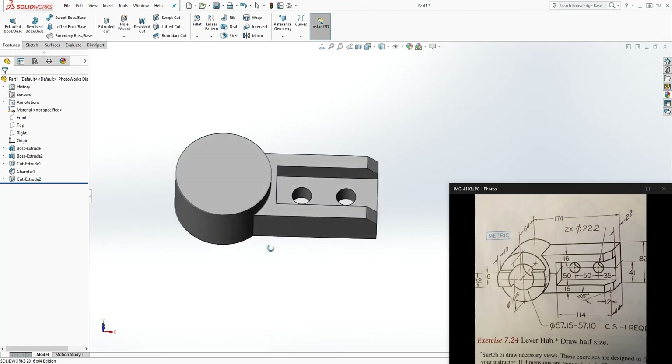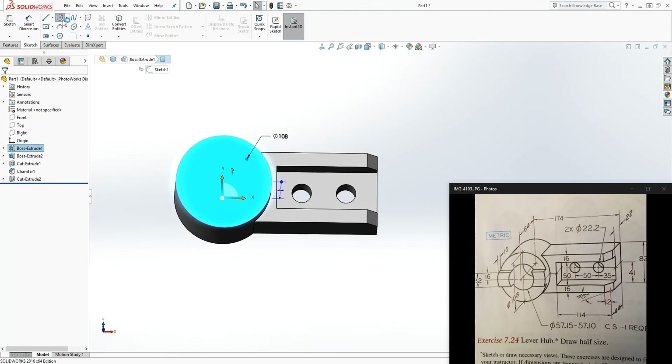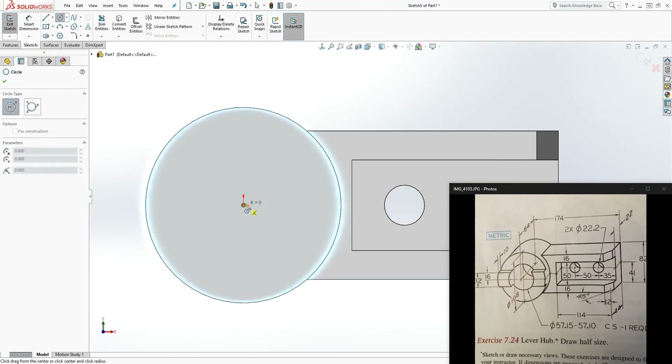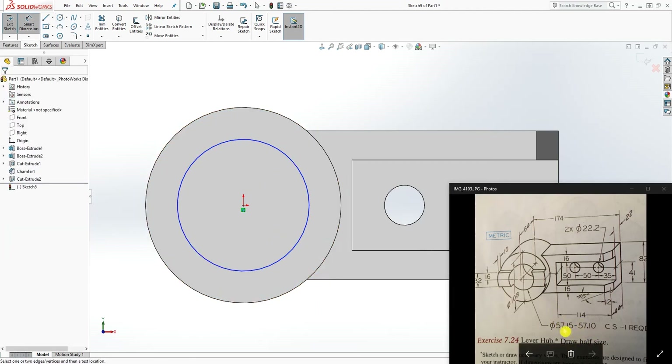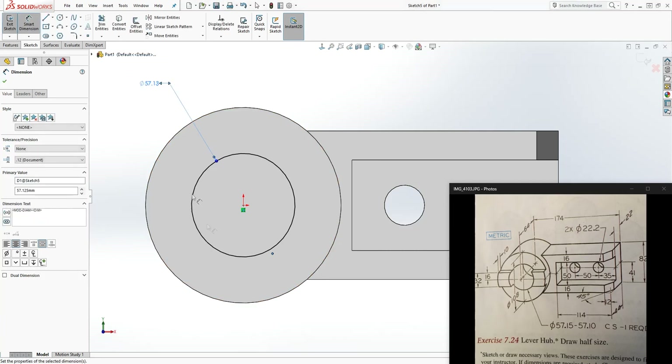There are two more features to draw. First, click on this face for sketch number two and draw a circle. They give a limit tolerance where the circle diameter can be anywhere from 57.15 to 57.10mm. What I always do is find the midpoint: type the equation (57.15 + 57.10) / 2 in SolidWorks — the same way you enter a math equation in brackets. Click OK and it gives us the midpoint value.